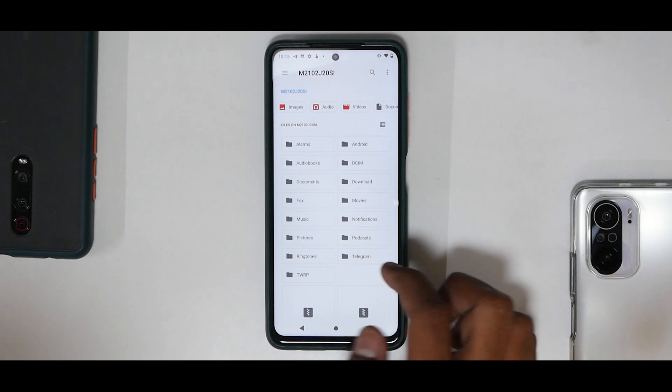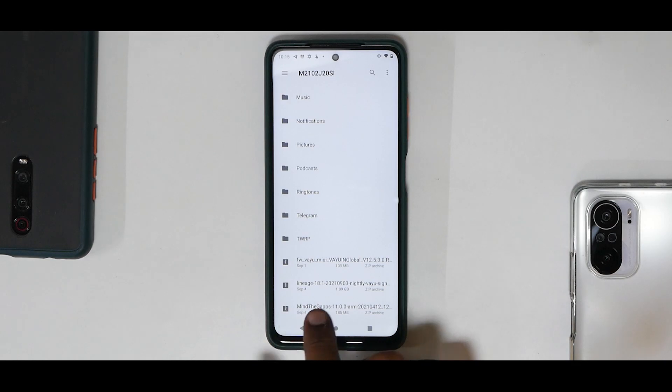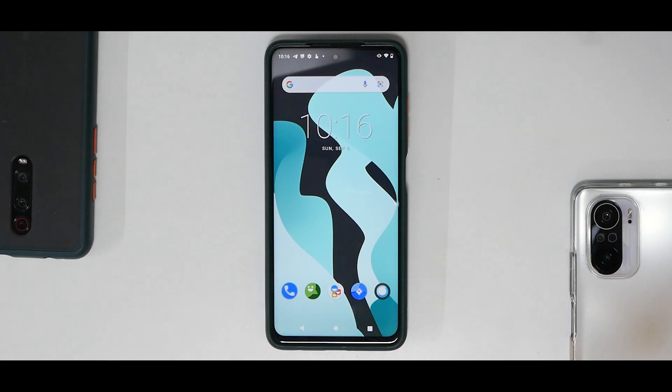Once you've taken care of all of those things, you will need three files. You will need the firmware — in this case we are using 12.5.3. You will need the LineageOS 18.1 ROM file, and you will need MindTheGApps. These are the three files. You can flash Magisk or DFE later as per your convenience.